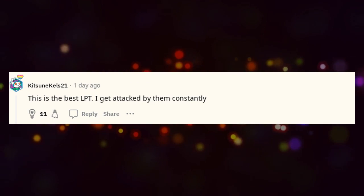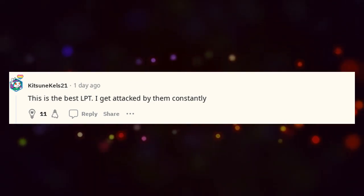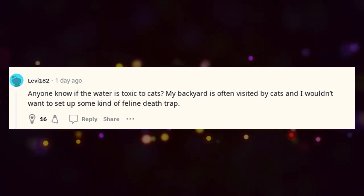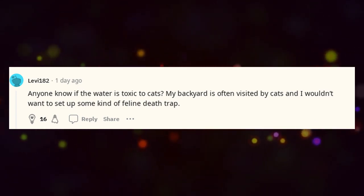This is the best LPT — I get attacked by them constantly. Anyone know if the water is toxic to cats? My backyard is often visited by cats and I wouldn't want to set up some kind of feline death trap.